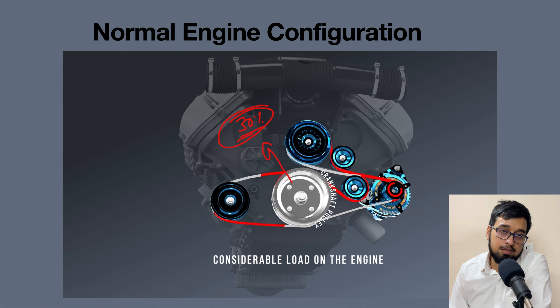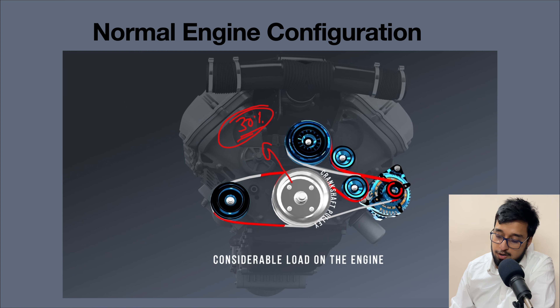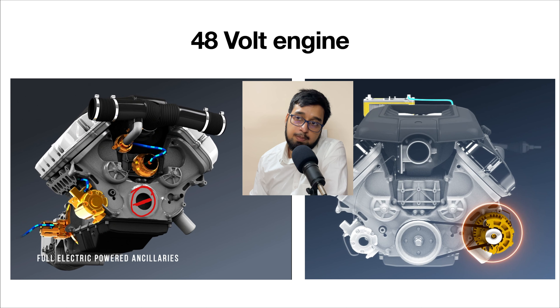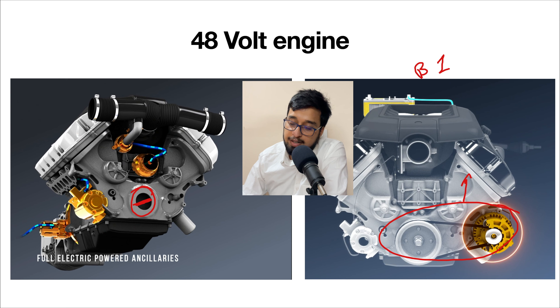These auxiliary systems basically work with the help of a crankshaft pulley, and that represents a considerable load on the engine to drive them. In fact, driving these systems consumes up to approximately 30% of the power generated by an IC engine. That is why in 48V technology, we shift away from this approach and move toward converting all these auxiliary systems from belt-driven — that is, taking power from the engine — to being driven by an electrical system instead.